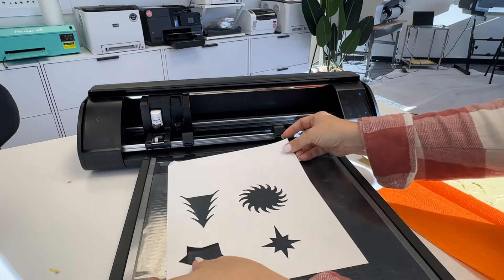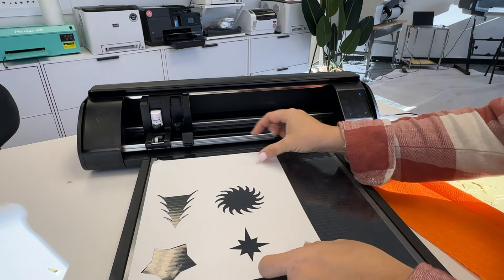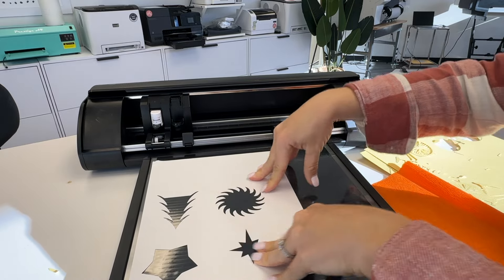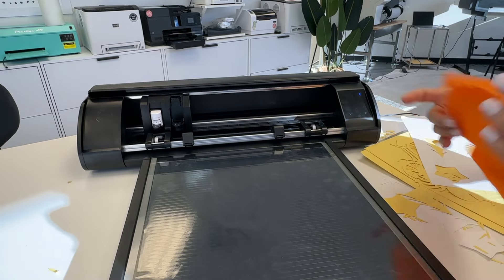Let's try it with another piece of material. You can see it instantly sticks to the electrostatic mat — it's held firmly in place. This is just a sheet of printer paper, but you can see that it has definitely held.